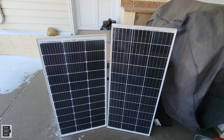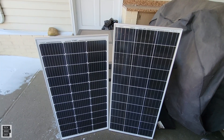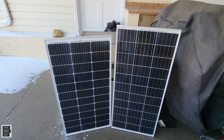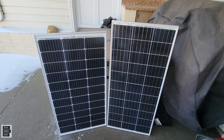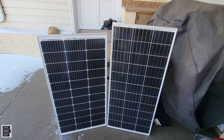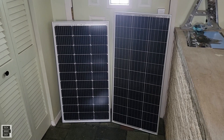What we're going to do now is start off by taking a really good close look at these panels, and I'll go over some specs after. Once I'm done with that, I'm going to do some testing on wattage using the EcoFlow Delta Max, and after that we'll check voltage and amperage as well.